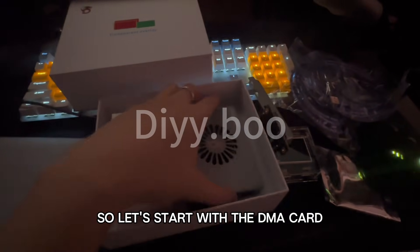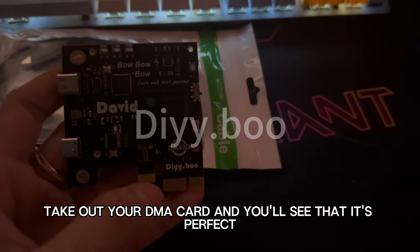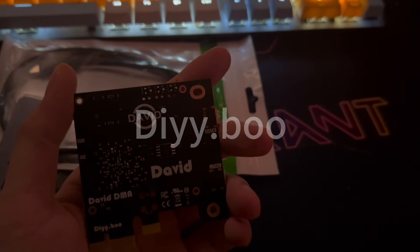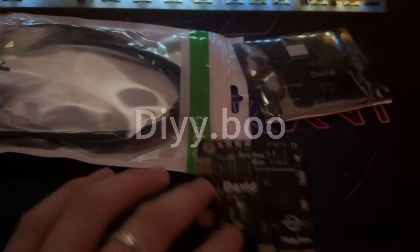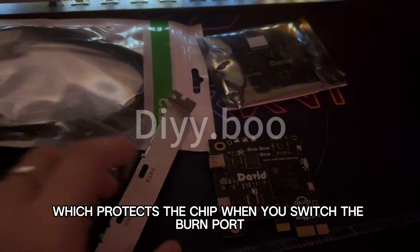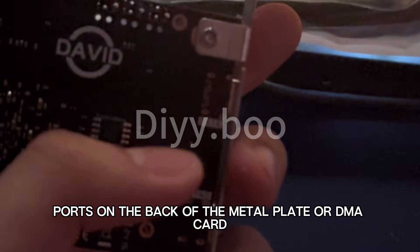Let's start with the DMA card. Our Fusions have a QR code on the back. Take out your DMA card and you'll see it's perfect, with all the chips explicitly labeled on the DMA board. Then use a few screws from the box to connect the metal plate to the DMA card, which protects the chip when you switch the burn port. Once you have attached the metal plate, you can clearly see the data and JTAG ports on the back.